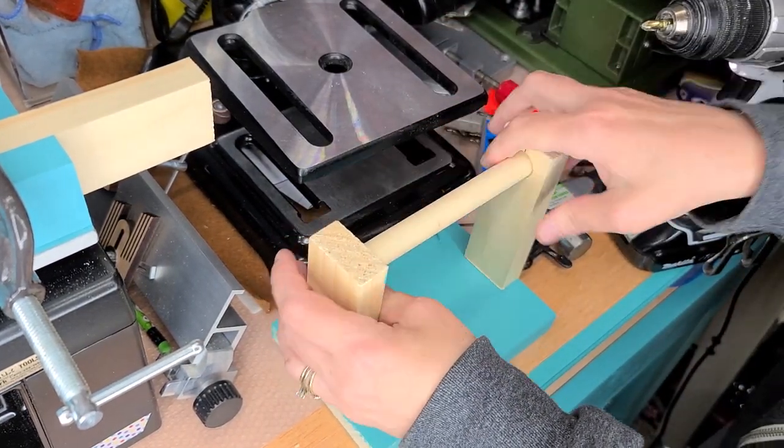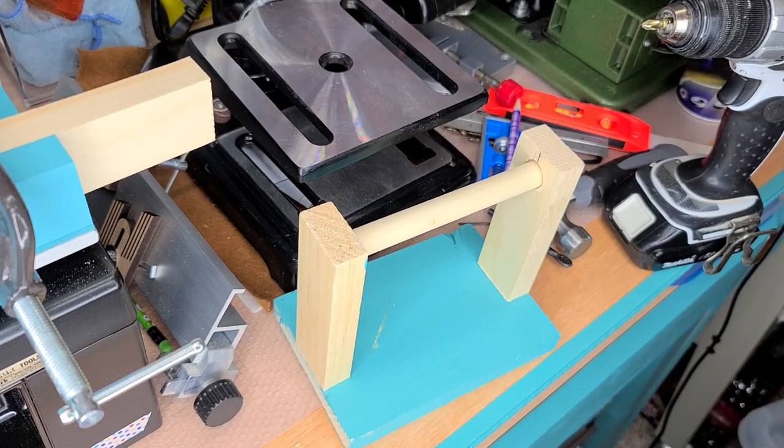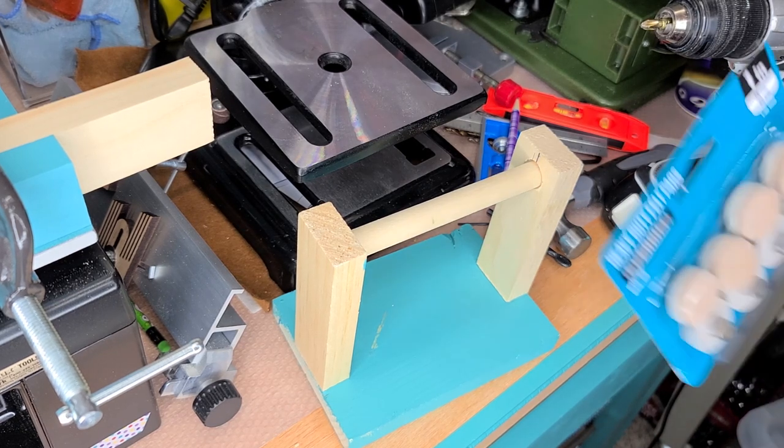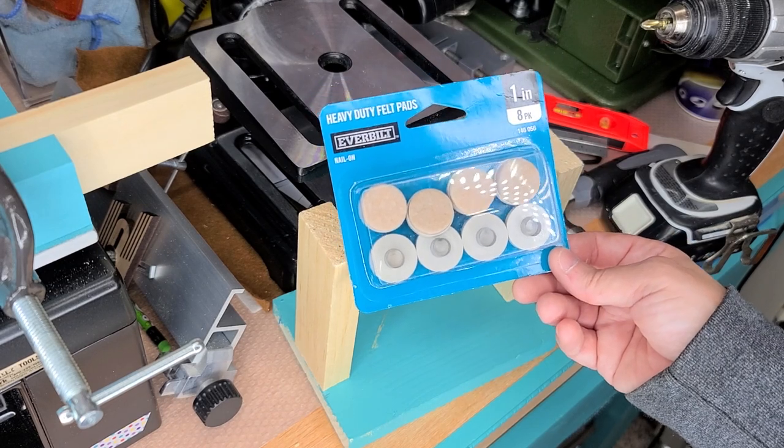I'm just going to pry it apart and put it in there, but I'll put some glue in there to hold it. As far as the feet go, so you don't have to worry about anything, you can use these kind of feet and tap them in, or you can just use the regular felt ones.